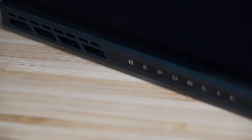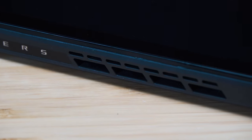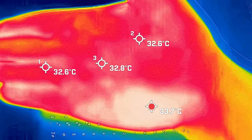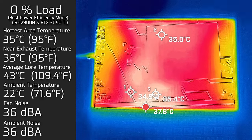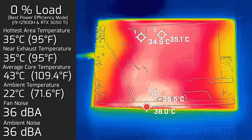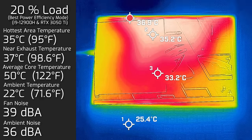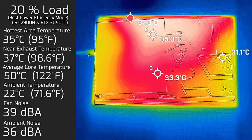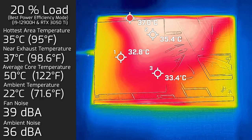For the temperatures and fan noise, my ambient temperature was 22°C and ambient room noise was 36 decibels. For reference, your average hand is around 33 to 34°C. At idle, the hottest area on the computer measured 35°C and fan noise was a maximum of 36 decibels — practically quiet — with an average internal core temperature of 43°C. At 20% load — average use like office work, web browsing, streaming — the hottest area was again 35°C, fan noise hit a maximum of 39 decibels, and average internal core temperature was 50°C.